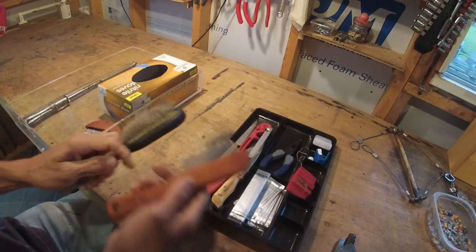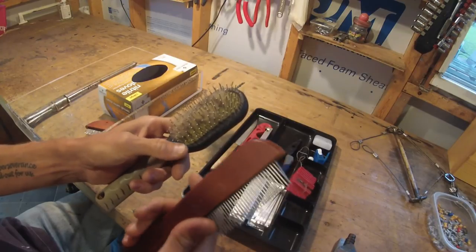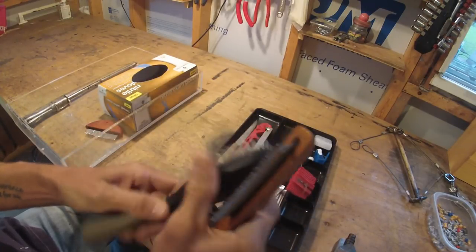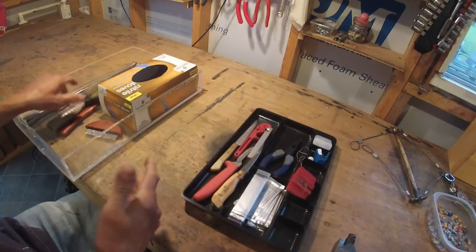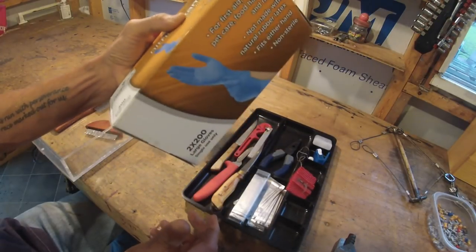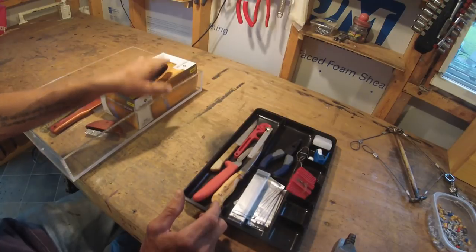For combing out your fur, I just bought these at Walmart — they're just dog combs or something. This heavy-duty one is great for combing out ticks and burrs, and I use this one just for finishing up and brushing the fur to make it look decent for presentation. And I always use nitrile gloves for skinning and fleshing and everything. I get these from Sam's Club — I get like 200 for $10 or something. That's the cheapest place I've found these things.